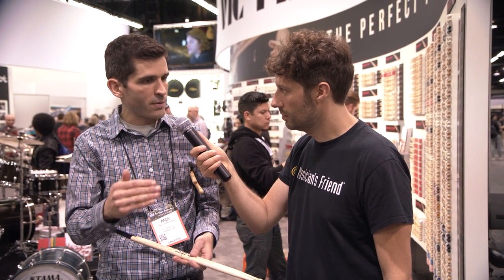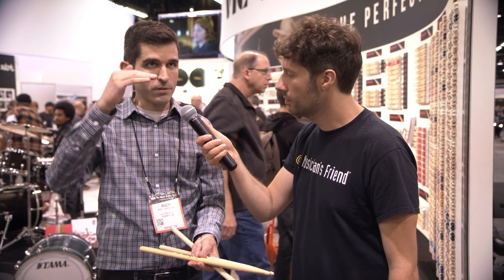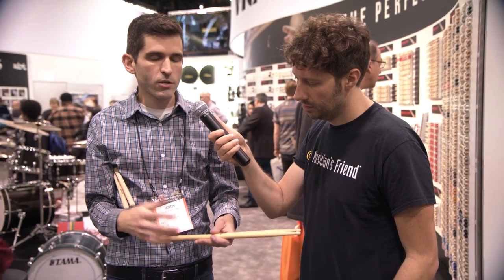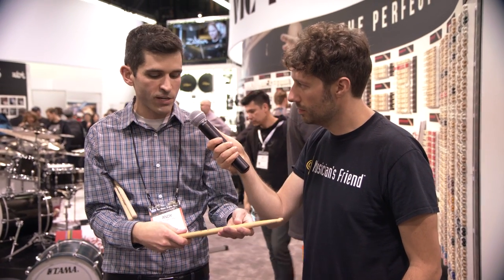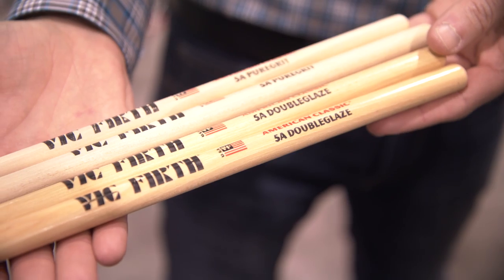The next step above that would be our natural, like regular lacquer, which everybody knows — it's on most of our sticks. Then next up, in terms of climbing the scale of grip, would be this new one, the 5A Double Glaze. Double Glaze is like your classic high-gloss lacquer — it's a double shot of our regular lacquer finish, and what this is going to give you is just a little bit more tackiness than regular lacquer, but not quite so much as going all the way to a Vic Grip, which is a rubberized dip.